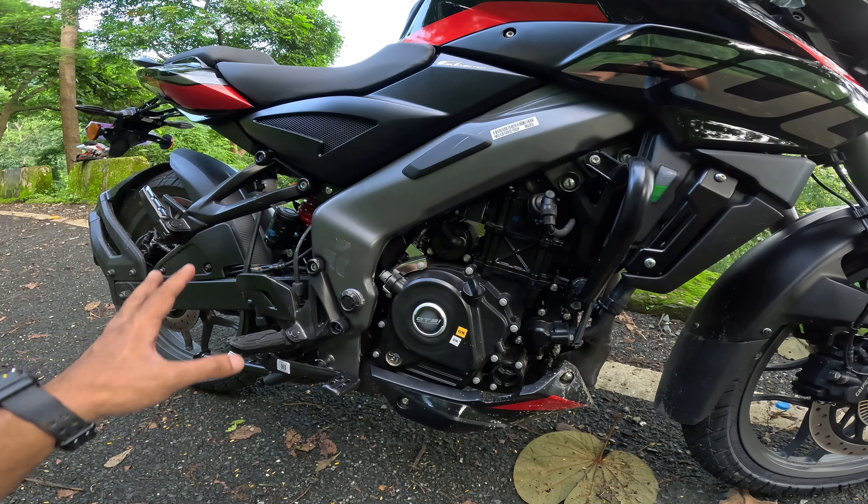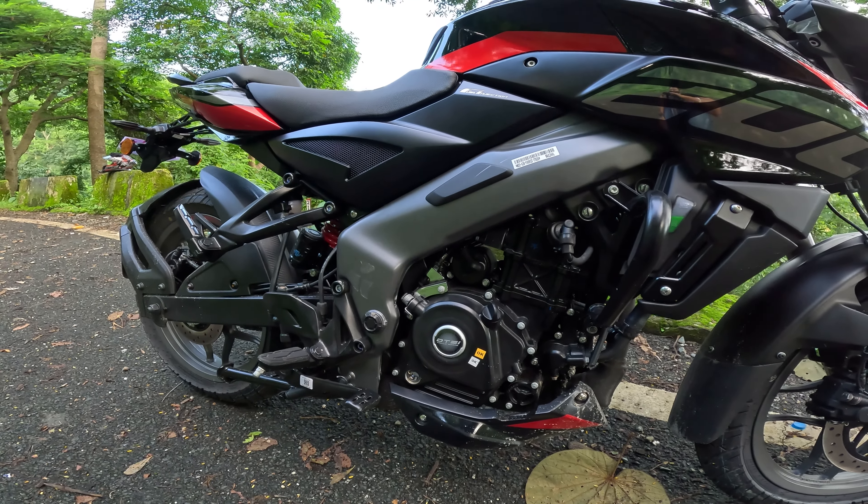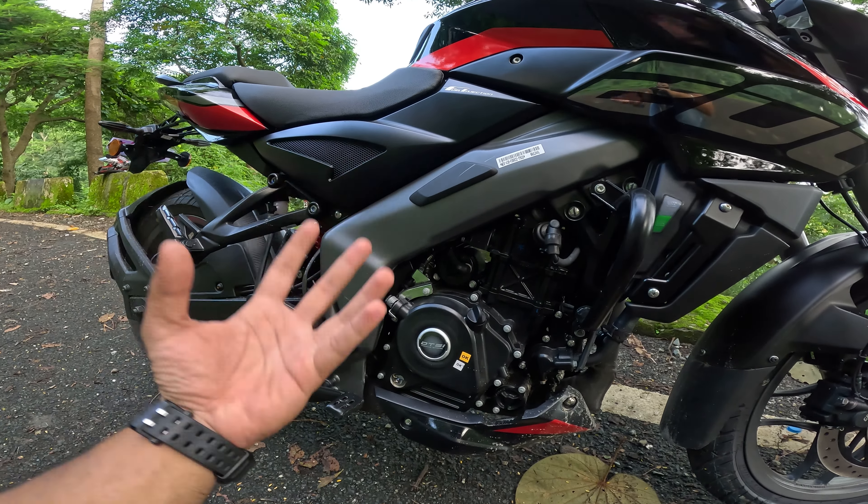Four months ago I made a video giving a demonstration, and some critics were commenting that it's not a slipper clutch. But if you are a true rider and you know the engine — when you ride and experiment — you get to see and know that yes, it has a slipper clutch. Those who get this version will get a slipper clutch.